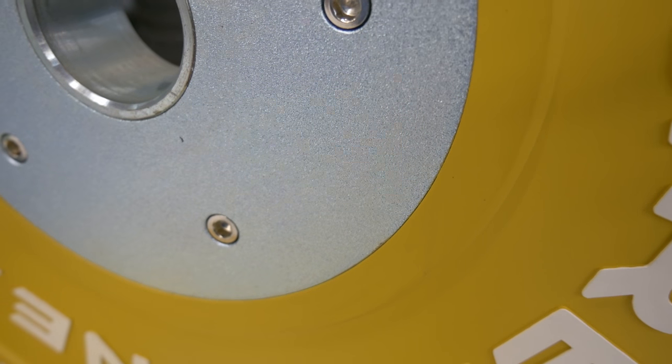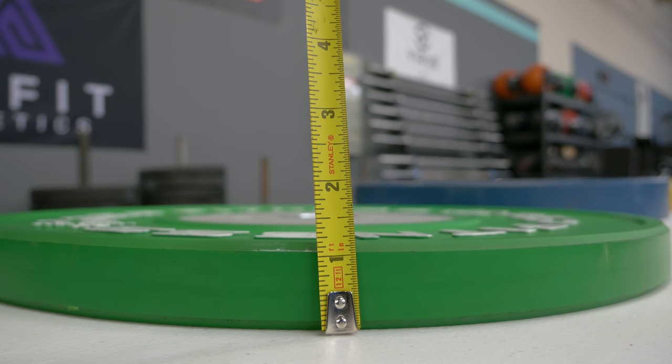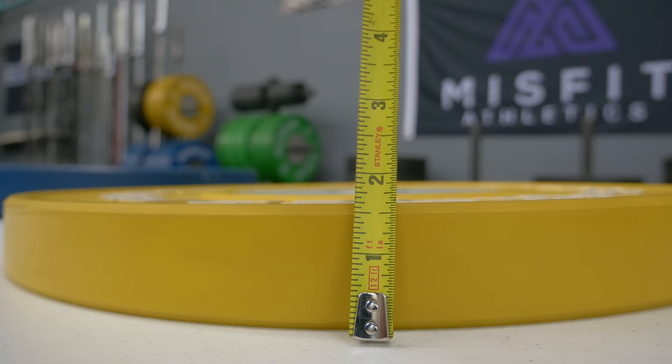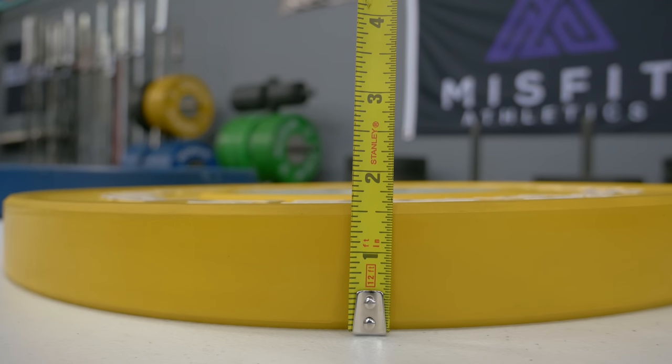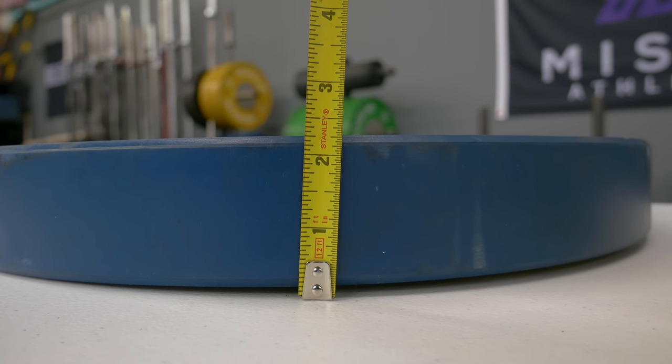The thickness of each bumper plate is pretty much spot-on to what Rep Fitness has on their website. The 10 kilos are 1.25 inches, the 15s are 1.75 inches, the 20s are 2.125 inches, and the 25s are 2.75 inches. When I did hand measuring, pretty much everything came out right on the money.